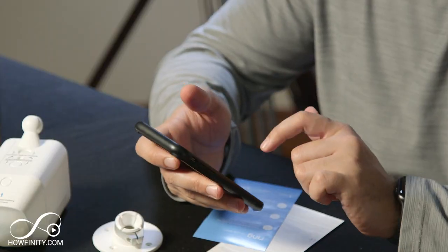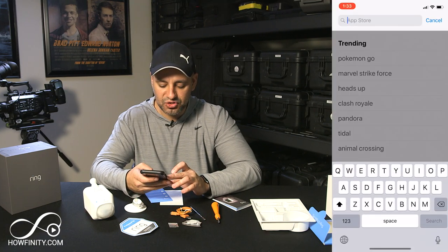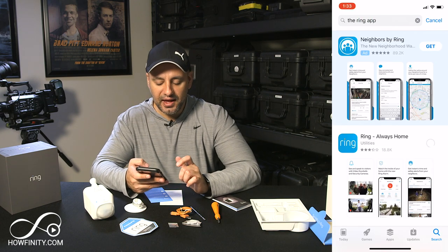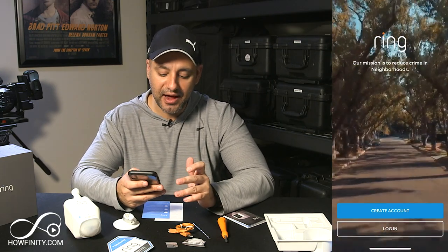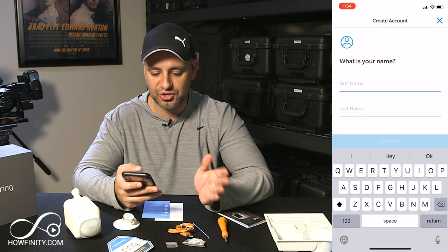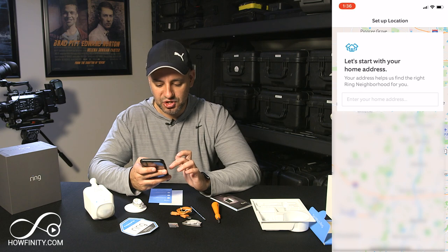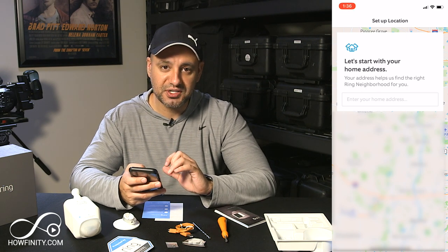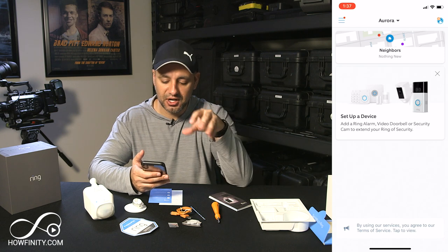The next step is to download the Ring app because the rest of the setup happens on your phone. The app is available on iOS and Android. I'm gonna jump into the App Store here on the iPhone and search for the Ring app — it's the first option. Once you download the Ring app, you'll have to go ahead and create an account. The process is pretty straightforward. You'll also need to check your email and verify your account, then jump back into the app and set up your location by typing your home address, which creates a geofence around it.